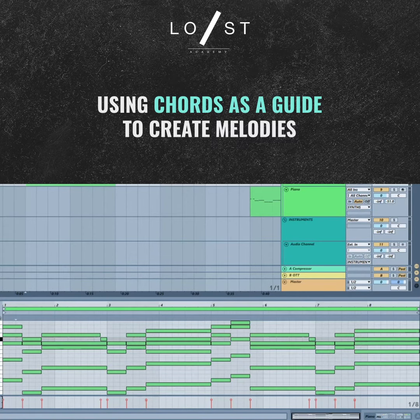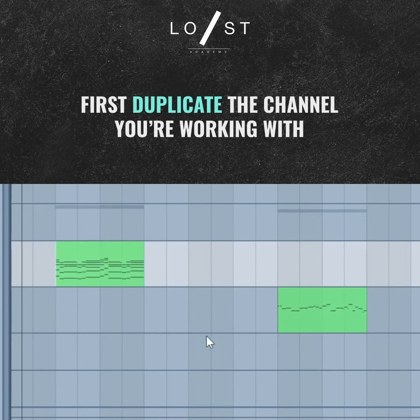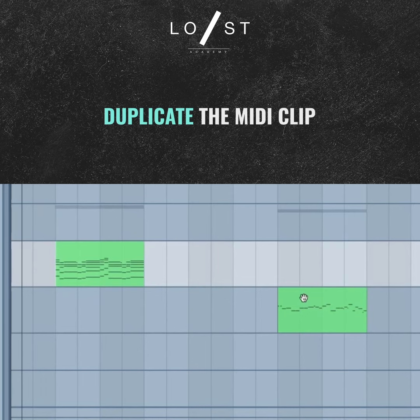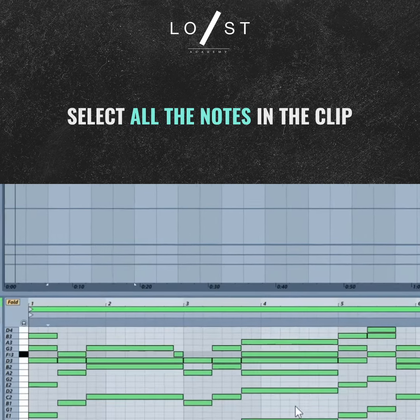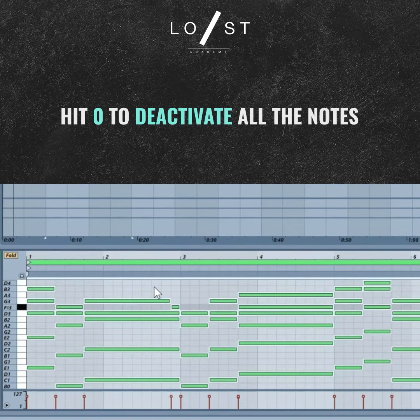This is a simple trick to make a melody that fits perfectly with the chords. All you do is duplicate the channel you're working in — in this case, the piano track. Duplicate the MIDI clip as well. When you have all of the clips selected like this, simply hit zero to deactivate all of the notes in the clip.